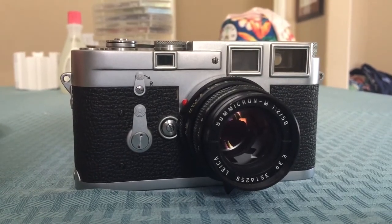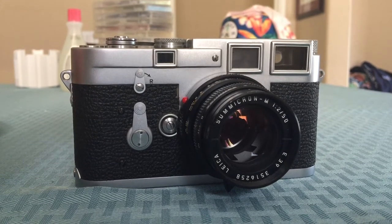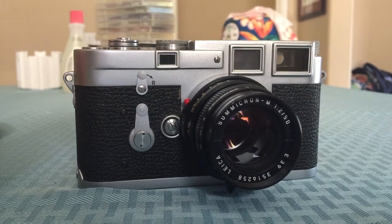It was durable. This thing — I don't even know when it's from, it's a very, very early model M3 — they just keep ticking. I don't know what's with it, but it takes amazing photos and I don't even care how old it is.